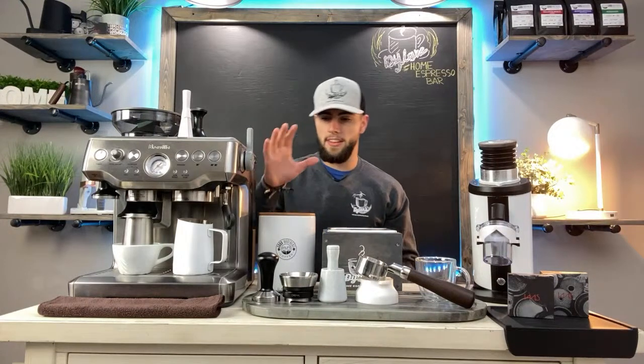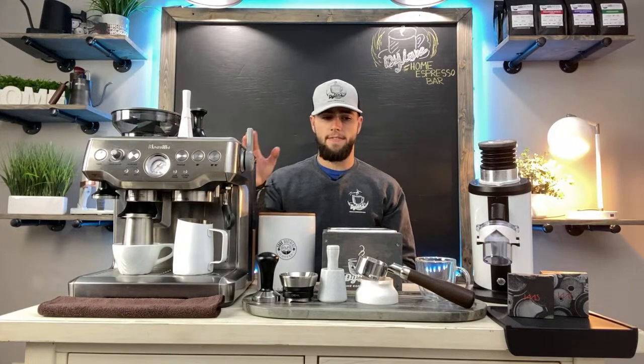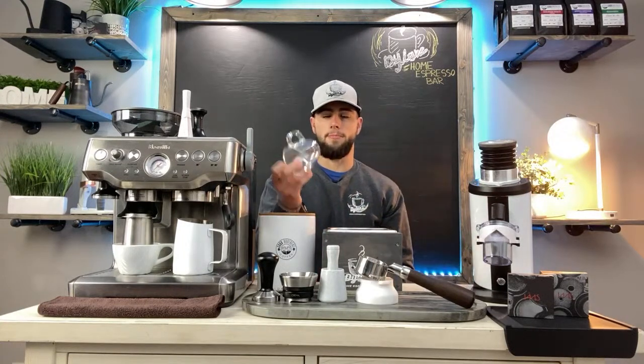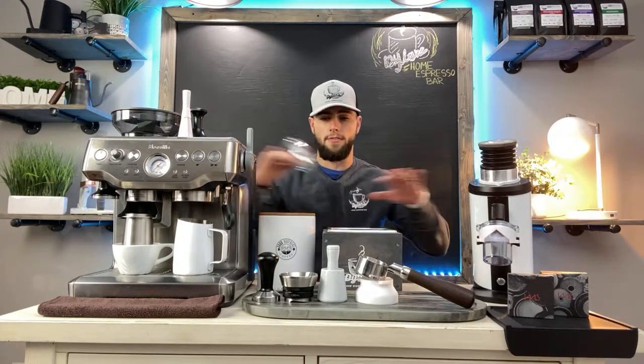If you have a Breville Barista Express or any espresso machine, the number one thing you want to get is shot glasses for your espresso. It's not going to make better shots, but it's better than using a regular mug — that way you can see the shot and how it looks. My first recommendation is to buy an espresso cup. All this stuff will be linked down in the description below. My very first espresso glass was from a company called JoyJolt.